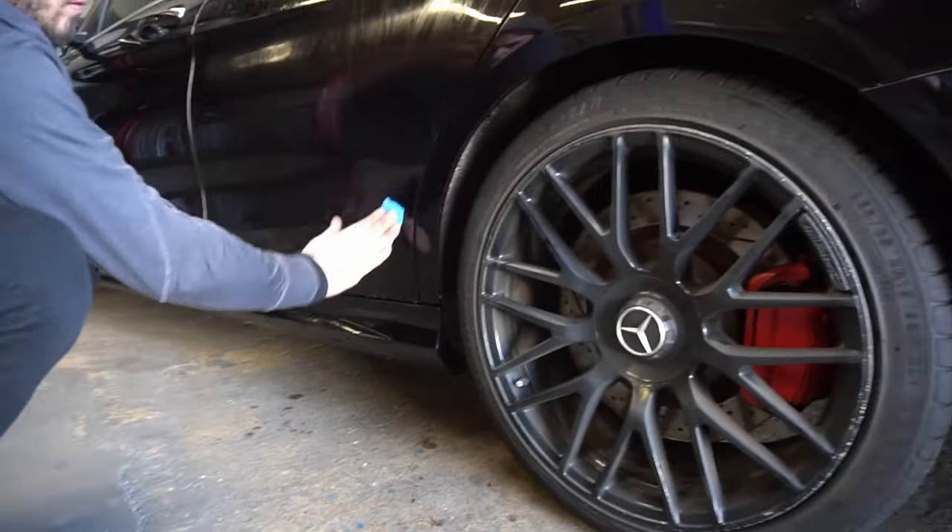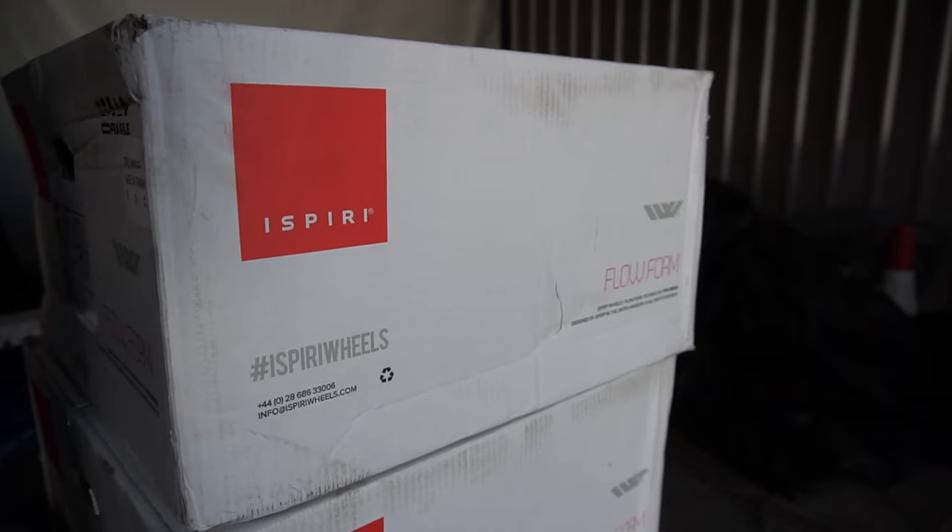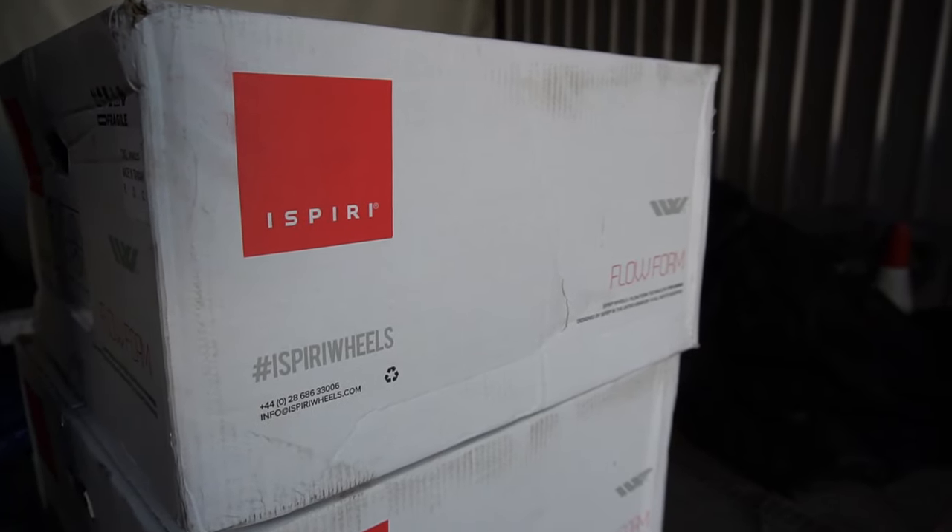We're also going to be carrying out some mechanical work on it, like lowering it — we're going to be doing H&R 20mm lowering spring kit. It's got new wheels, new tires. We're going to change the caliper color from red to gold. We're also going to do a full color change on this vehicle — it's going to change from black paint, wrapped in Avery Denison Supreme Matte Gray Metallic.